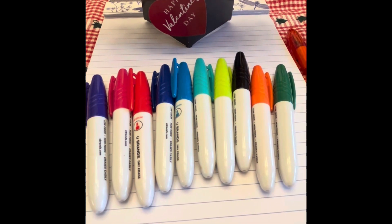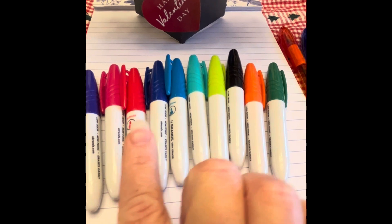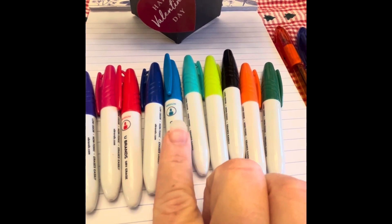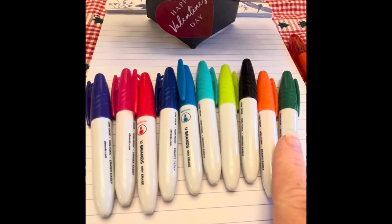Okay, I'm going to start with the U-Brand dry erase markers. We have purple, pink, red, regular blue, sky blue, aqua, lime green, black, orange, and green.